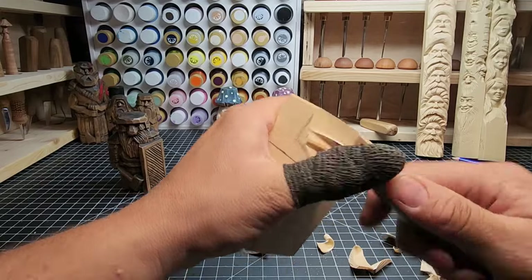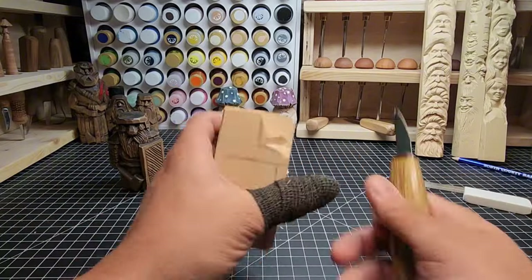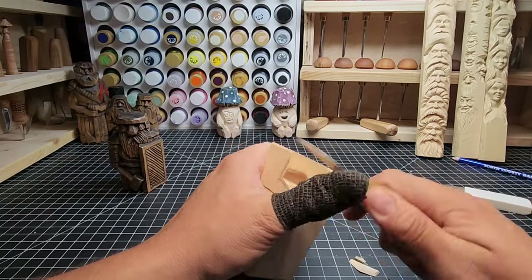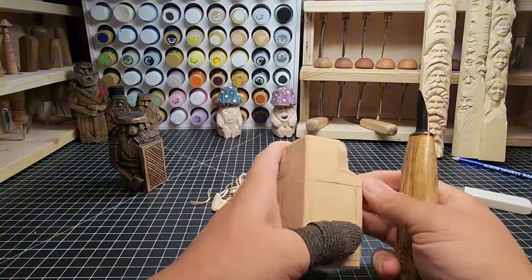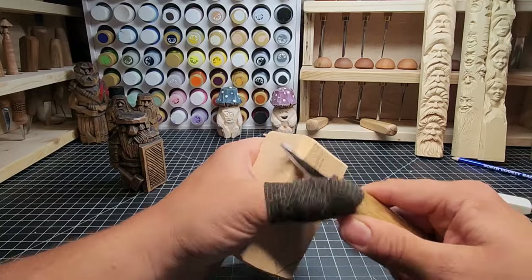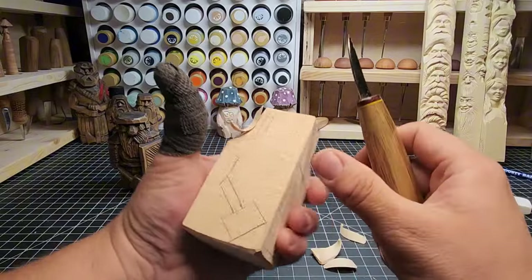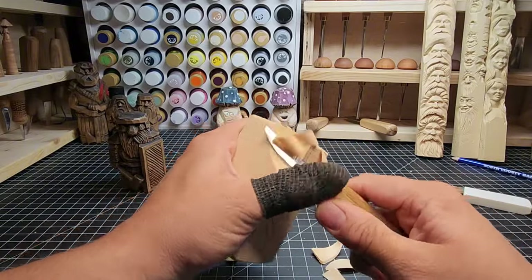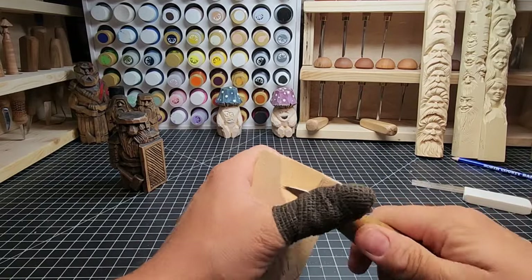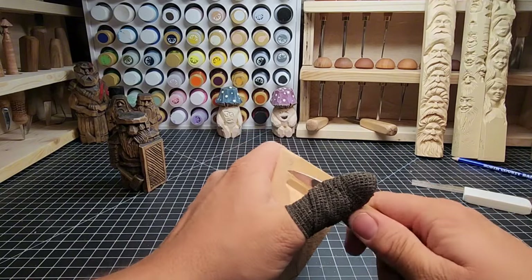Once you get it swept in, you can go in with a V cut and chip out into the shoulder to form the left side of the head - coming in, coming down, and coming in from the side, just like that, over and over until I bring it in about where I want it. We want to leave a little bit extra - don't bring it in too close to our lines. We can remove stuff afterwards and get closer to what we want. You can always remove stuff, you can't add anymore when carving wood.